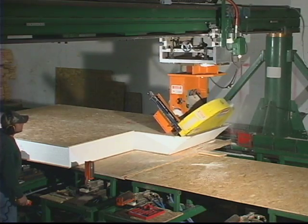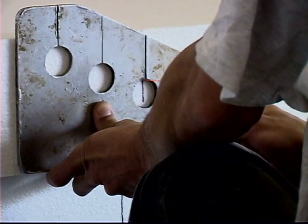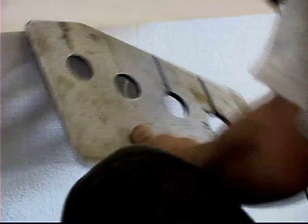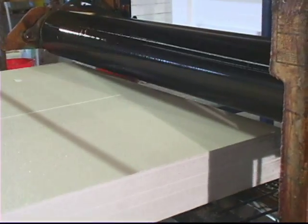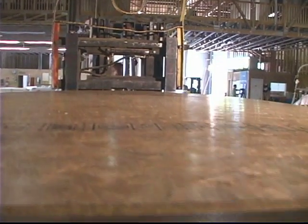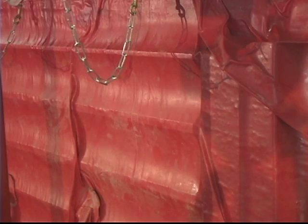Next, these plans are used to generate a production order. Wiring chases are installed into the EPS foam prior to lamination, which will make your electrician's job much faster and easier. The panels are then glued to oriented strand board with a structurally rated adhesive that we warranty for the lifetime of your home. Once pressed to ensure a tight bond, the panels are squared and prepared for splines.